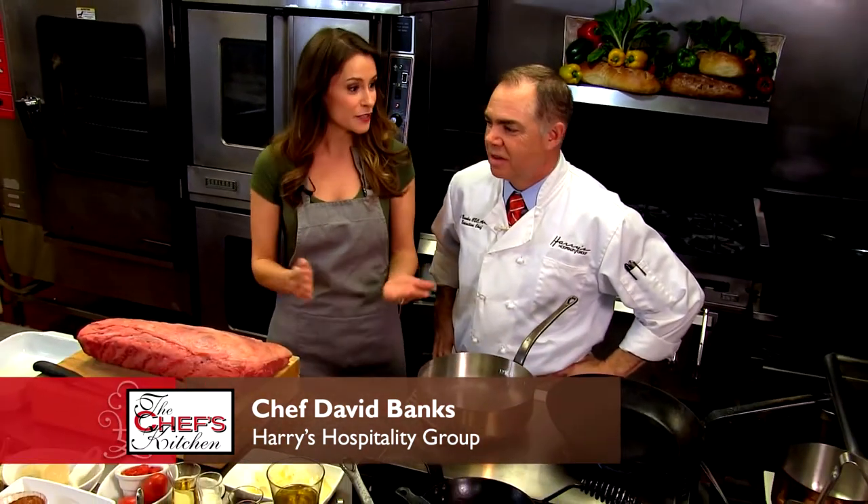Welcome to the Chef's Kitchen. I'm your host Nicole Gaffney, and we're here today with Harry's Hospitality Group and Chef David Banks featuring Harry's Savoy Grill. Thanks for being here. We have a good time when we do these chef segments.